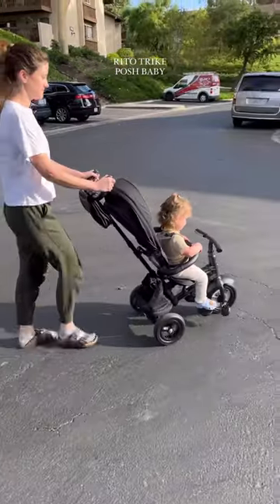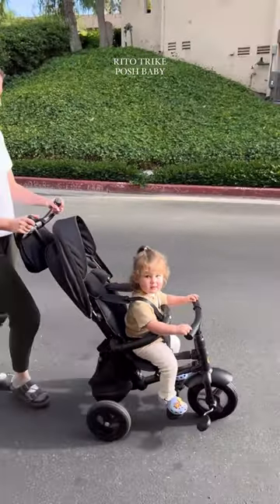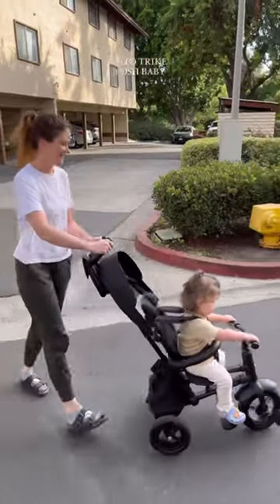The second she saw this, she immediately wanted to take it out for a test ride. We rode around our neighborhood and she was so obsessed. I can't wait until she's big enough to actually reach the pedals.